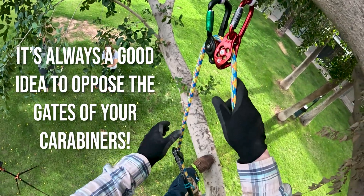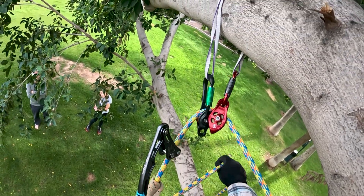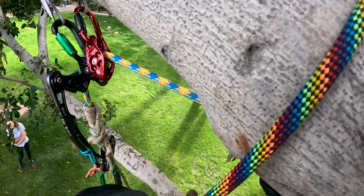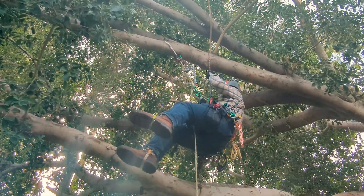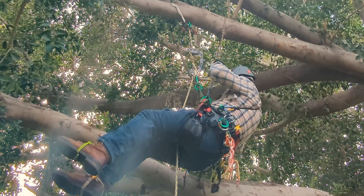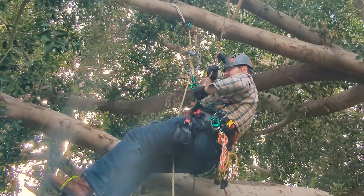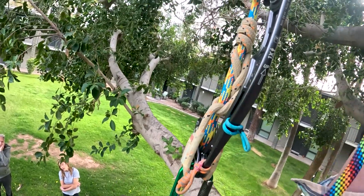So it looks like this. Now what I can do is take up slack and use this as a redirect. Now I've gotten my weight off of my lanyard and I'm going to shift it to my climb line.